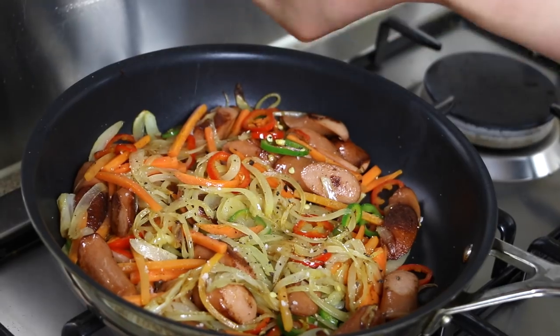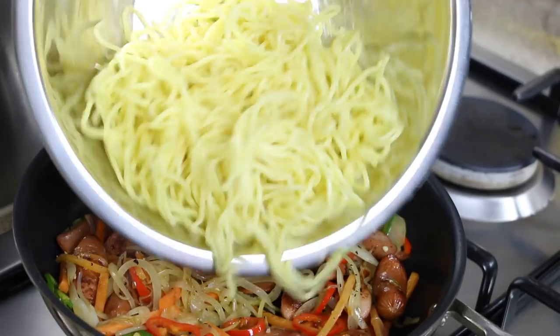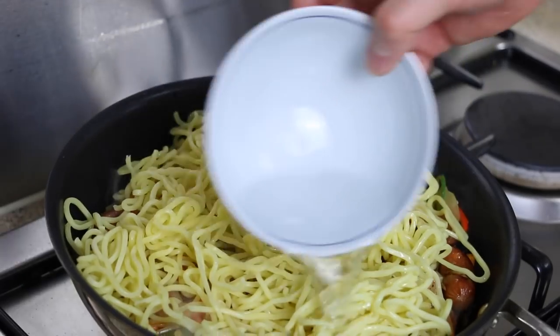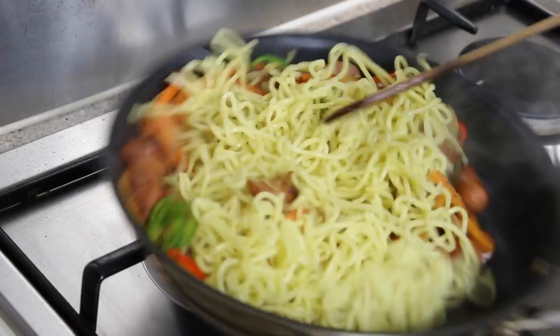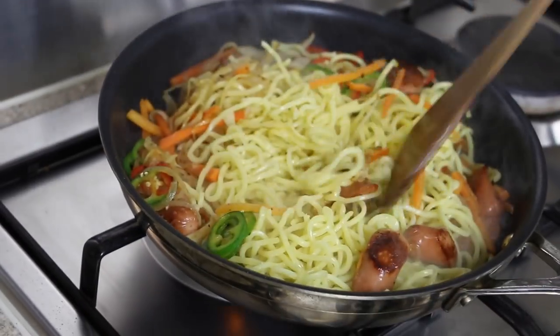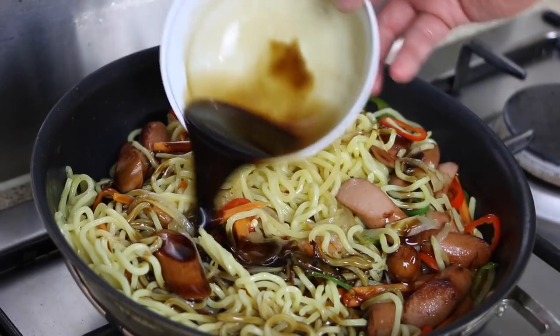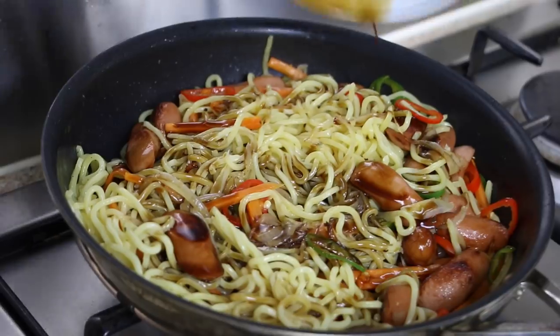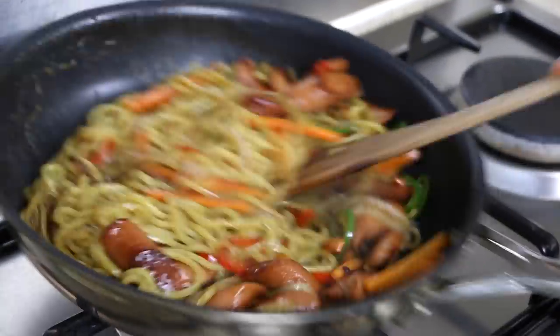Season with salt and black pepper. Add the noodles to the pan. Add some water to the pan to help steam the noodles and separate, taking care not to break them. Then add the sauce and stir well until the sauce has covered all of the ingredients within the pan.